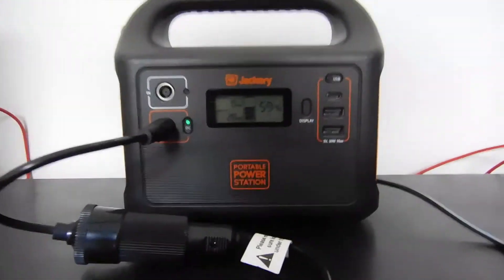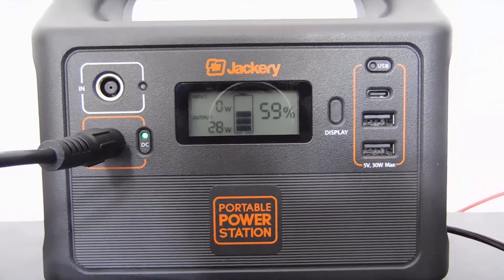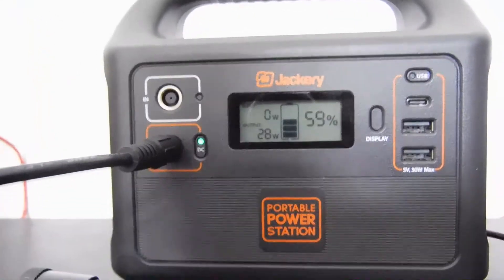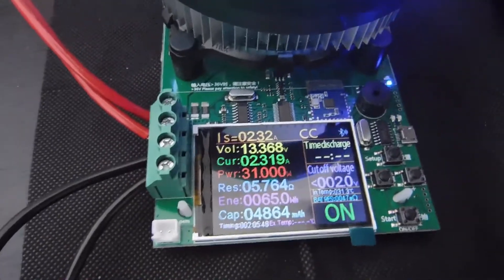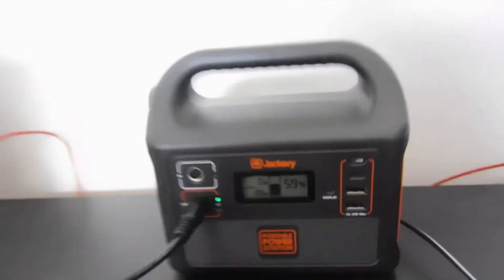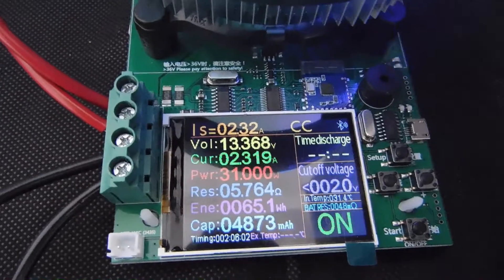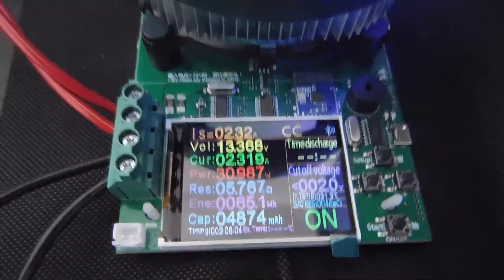We are a little over 2 hours in and we've dropped down to 59%. I'm noticing that the output here isn't matching our output on the capacity tester, so that's very interesting. But otherwise, percentages seem to be falling as we expect. We're just over 2 hours in, so we'll see what happens.